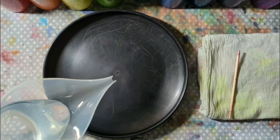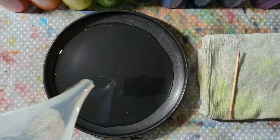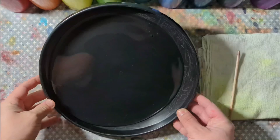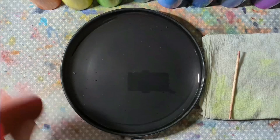First things first, we're going to lay down a bed of glue. You can use clear or white glue — I personally recommend clear glue. Once you get your glue laid out, give it a nice little swirl so you have a nice, flat, even canvas for your dyes.